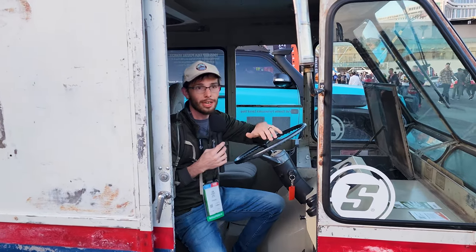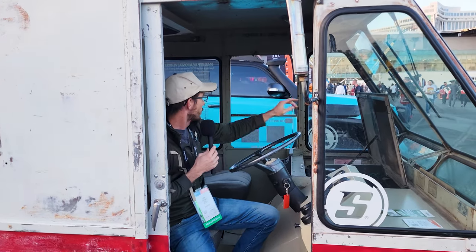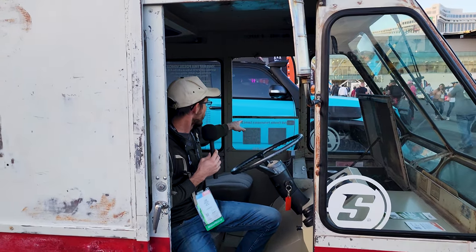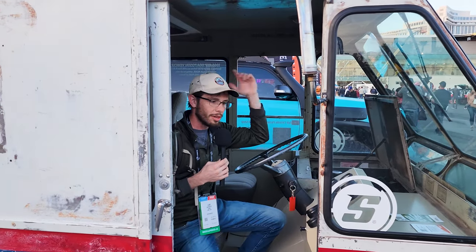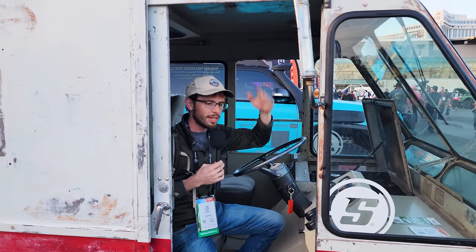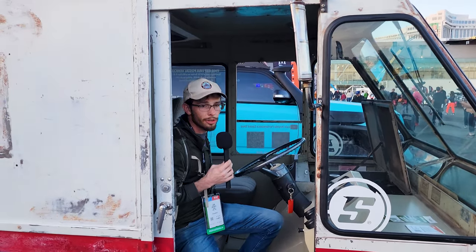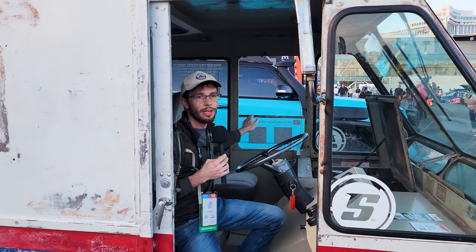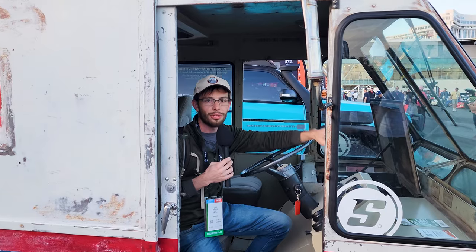If you want to see this thing driving and doing really cool stuff, it is Full Throttle Performance Speed Shop on YouTube — go and give them a subscribe, check them out on Instagram. I'll post everything down below, you can find all of these links down below. I'll do my best to put the whole list of all the parts down below as well. And as always, make sure you like, share, and subscribe to this channel. I will see you in the next one.